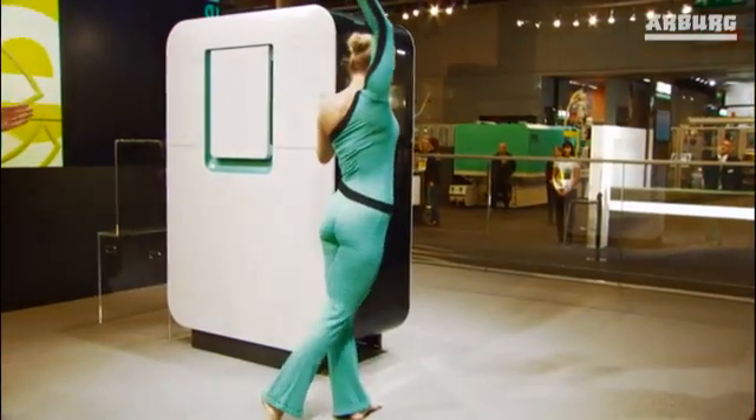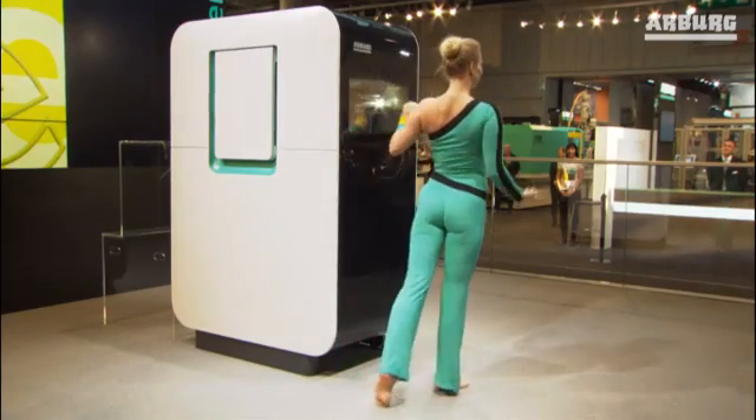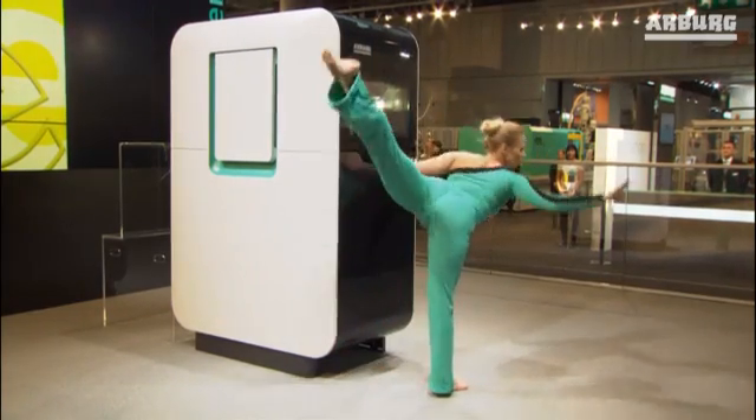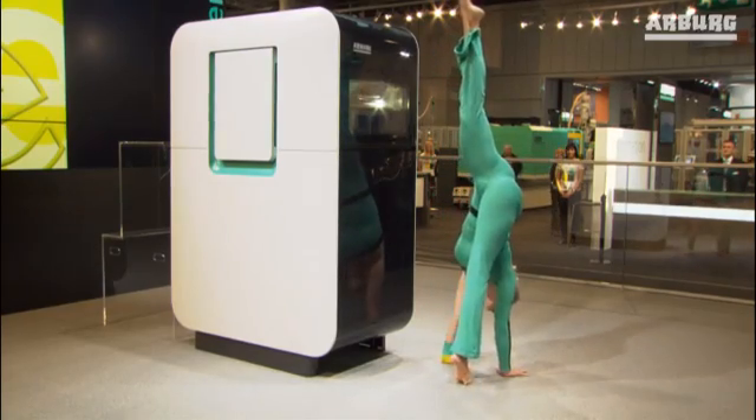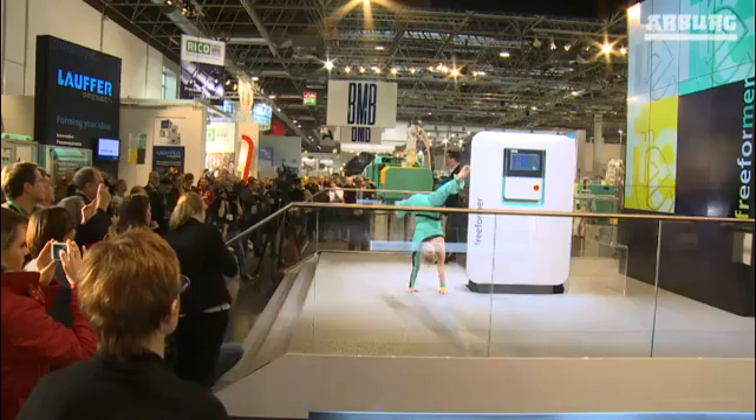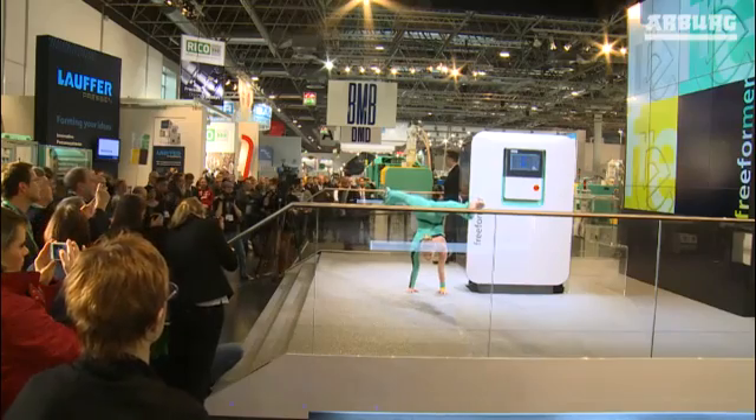The new freeformer from Arburg. We are convinced that it will transform the entire industry because in the future it will enable you to create fully functional plastic parts without a mold, making prototypes a thing of the past.